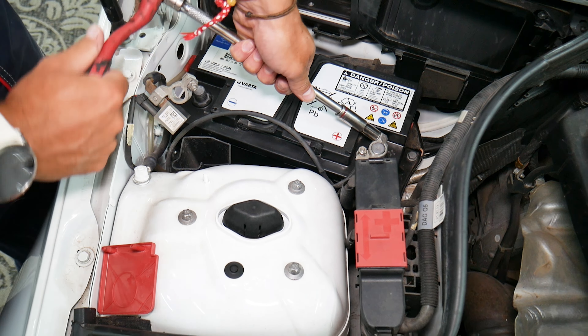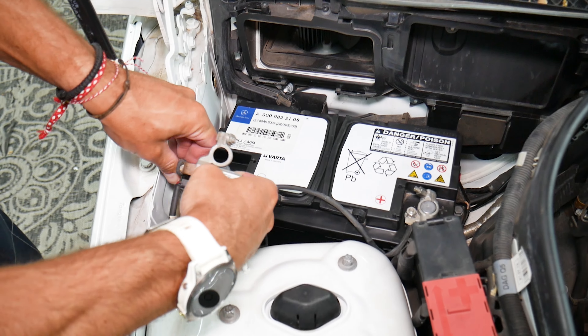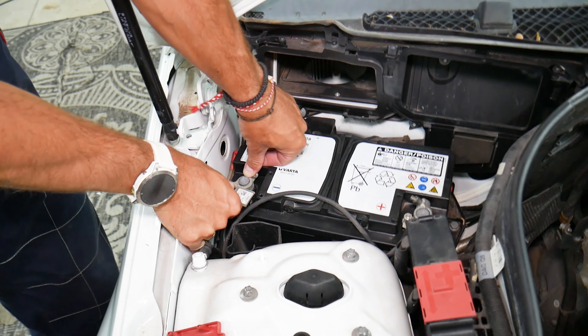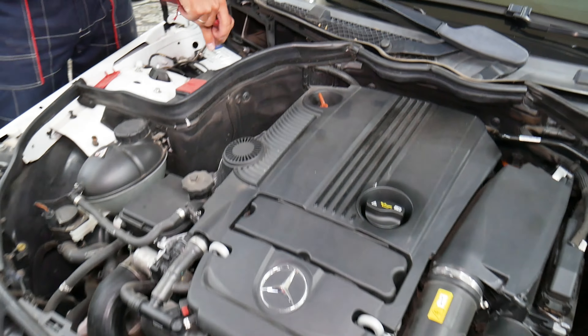We're going to go ahead and get it tight. Now the negative one. Most of the time you have the battery sensor on it as well, so be very careful — don't push on the battery sensor, push on the terminal itself. Go ahead and get that one tight as well.